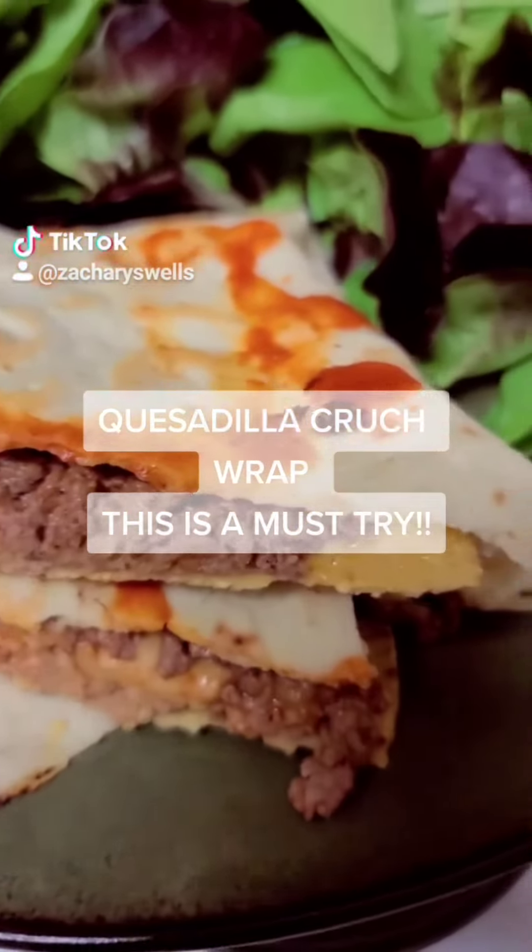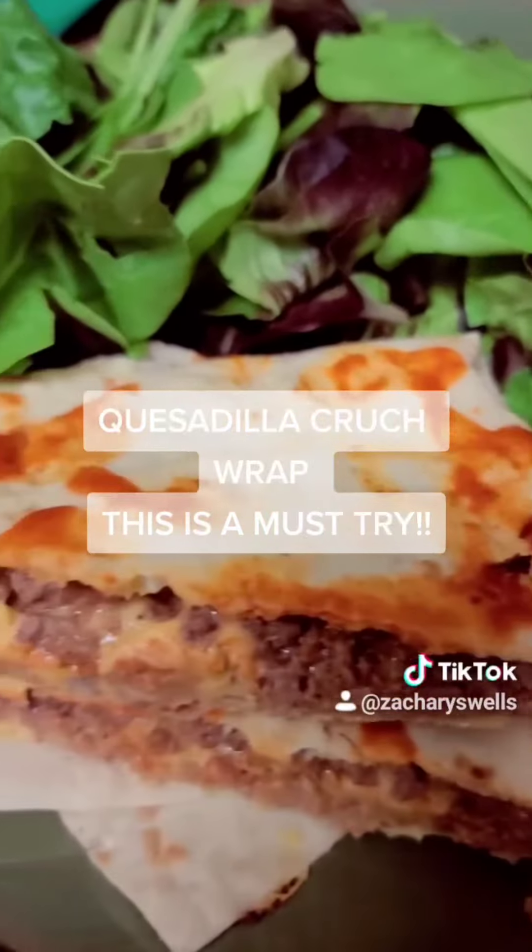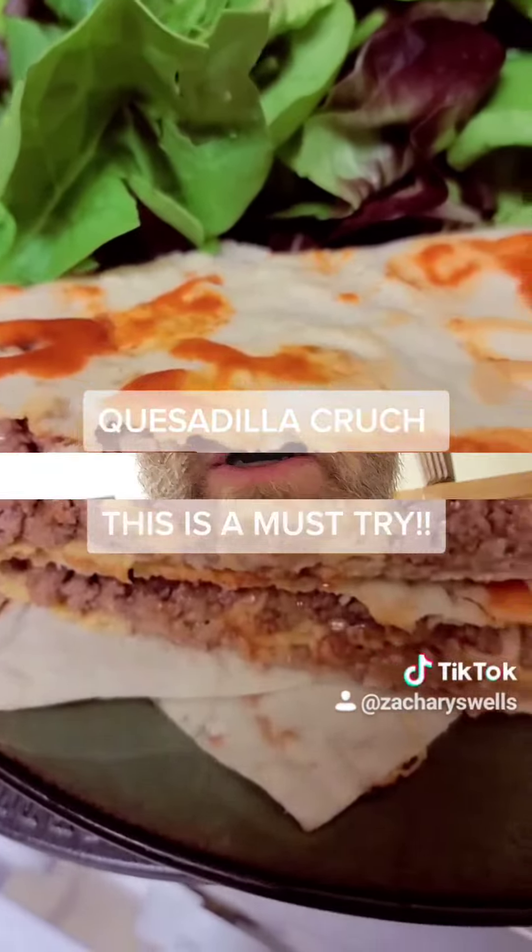Welcome to Taco Bell, man. I'll take your order. Look, I have a quesadilla. What? A quesadilla? You talking about a quesadilla look? You know what? Just give me a walk.